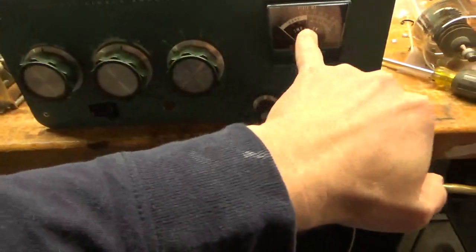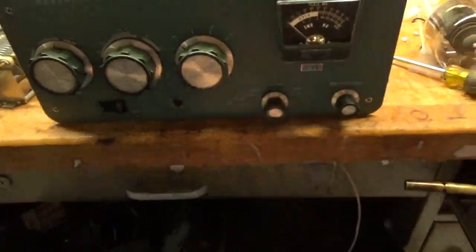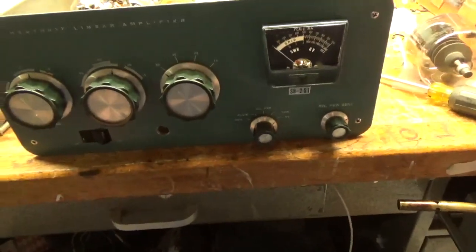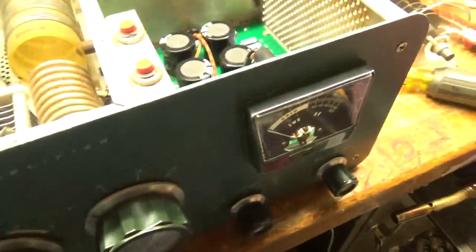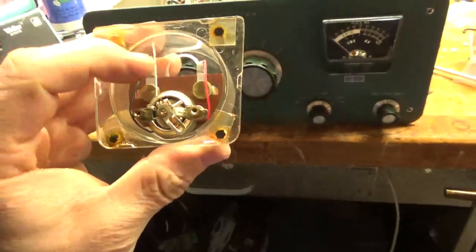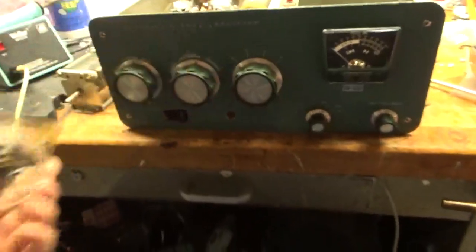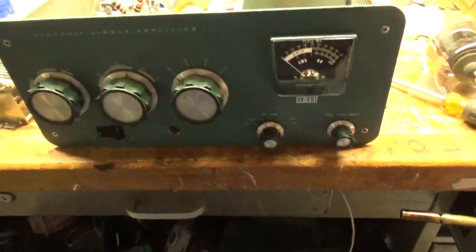I ended up changing the meter movement. Someone else had one and sold me one for 75 bucks. I had to change the backing plate over, and I got that installed. There's the old one — it doesn't zero out; it's permanently damaged.